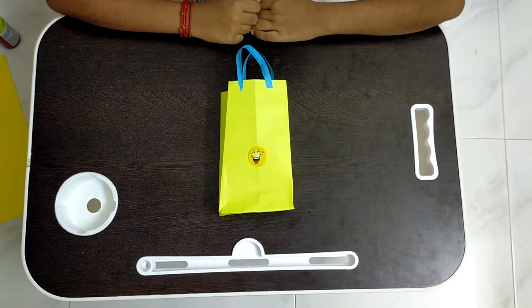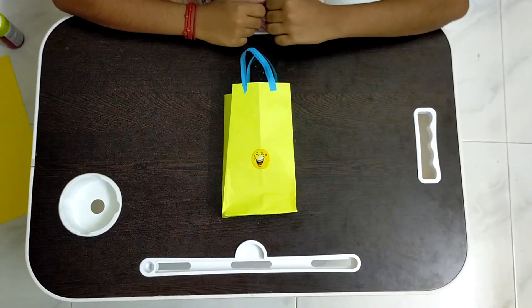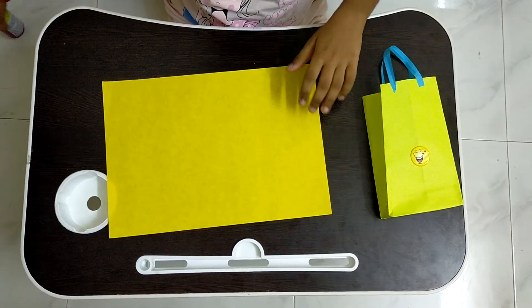Hi guys, welcome back to Crafty Kids. In this video we will be seeing how to make a paper shopping bag. For this activity we need an A4 sheet and a glue bottle.